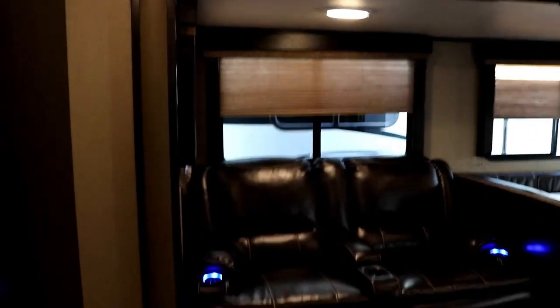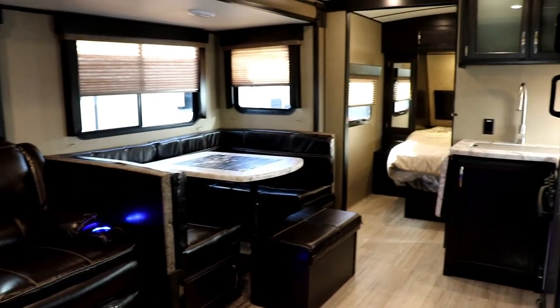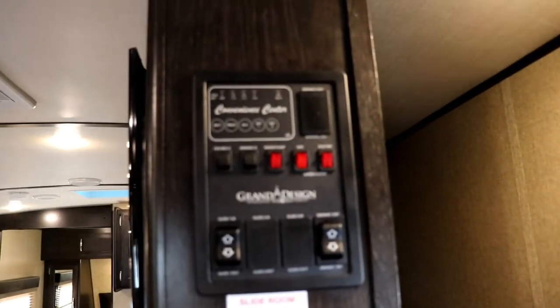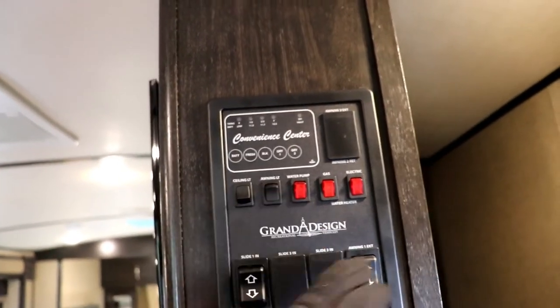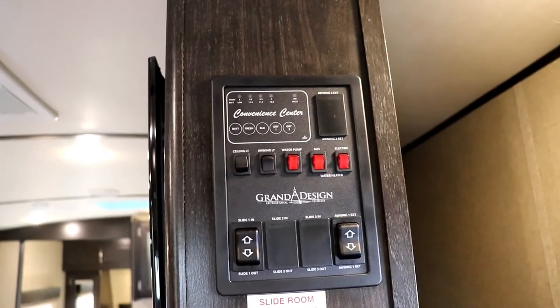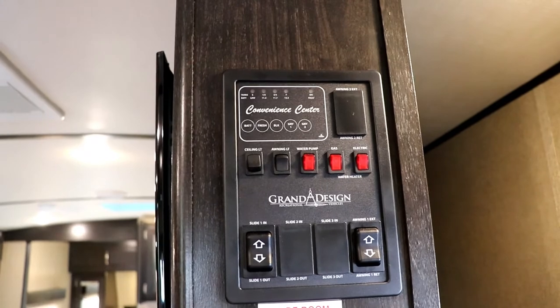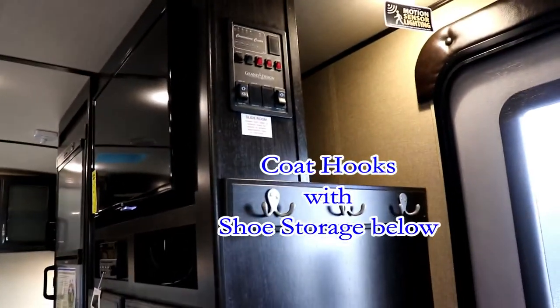As you come in the door, the first things you'll be doing are putting out the awning, sliding out the slide, turning on the awning light, and turning on the water heater. It has both gas and electric — it's the Atwood water heater, which is a little more efficient than the Suburban. There's nice storage back behind here, and motion sensor lighting as you come in, which you can set to be on all the time or just triggered when you open the door.